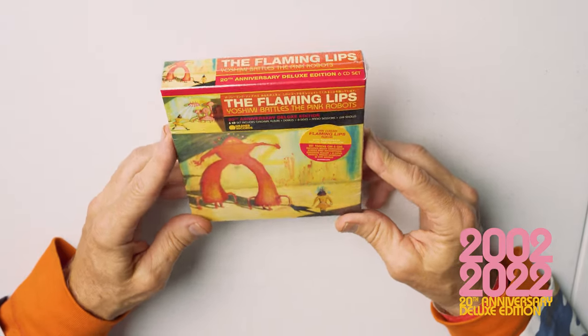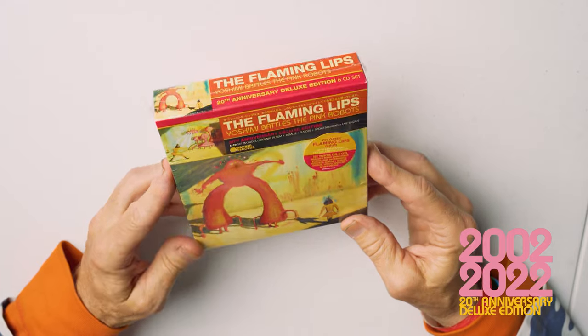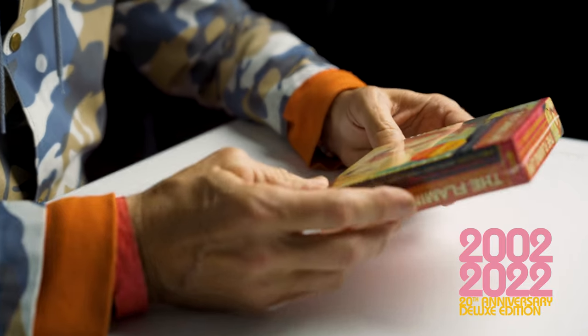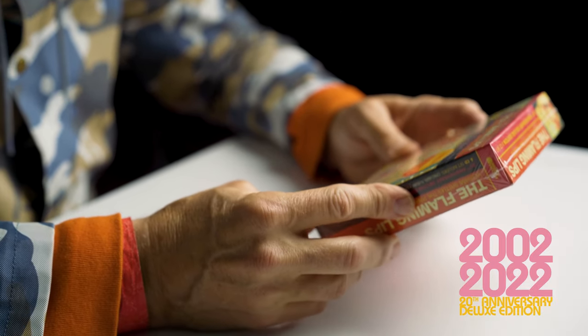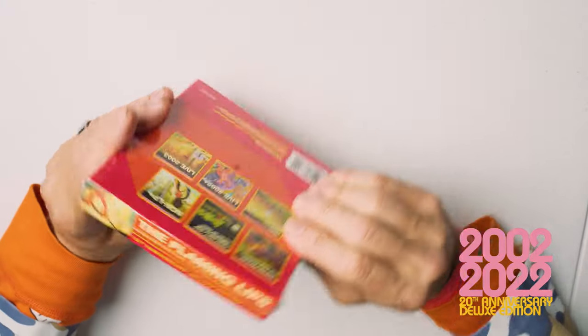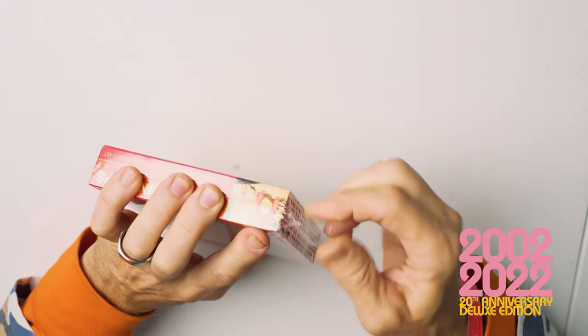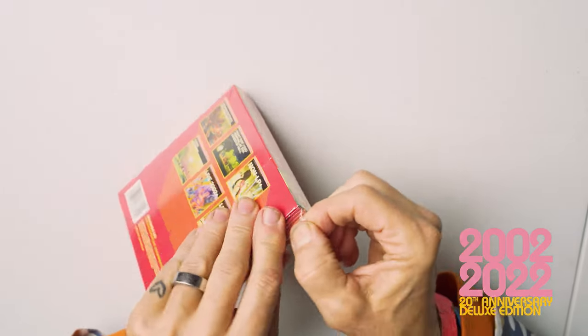Here we are with the unveiling of the Yoshimi Battles of the Pink Robots 20th Anniversary Deluxe Set CD version. This is six CDs and it includes a book and a poster. We are going to do our best to get right into this thing and show you every aspect of it. Even the shrink wrap, which is always a sign that something is well done.